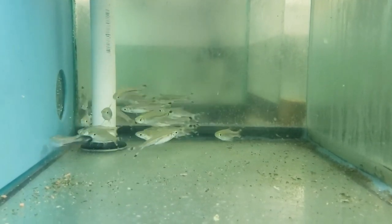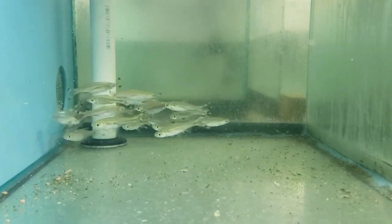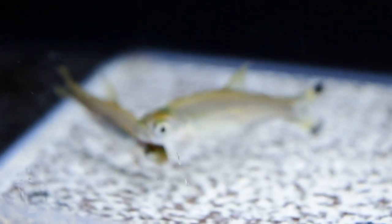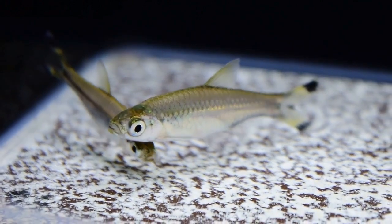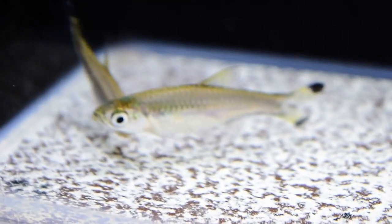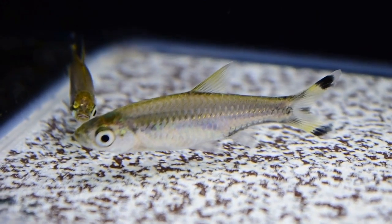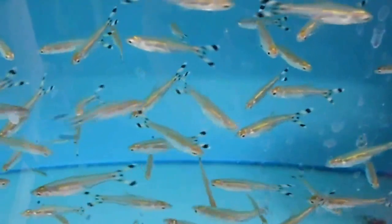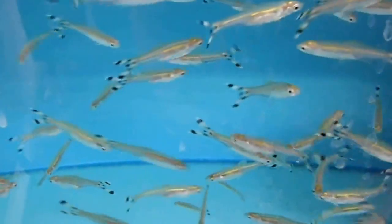Look at the average temperature — you can keep the fish at around 22 to 30 degrees. For gender identification, you can compare the female to the male. The female is rounded, but the male is very slim.